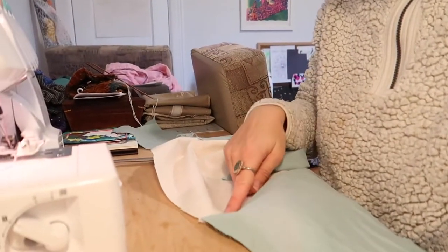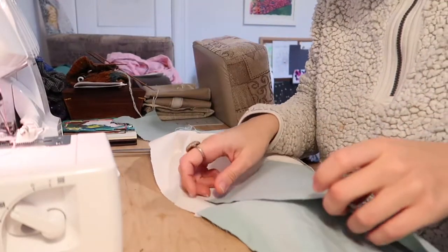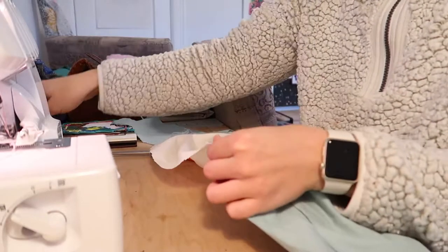Now that we've got that seam put together, I'm going to add in the little side panel. It meets at the corner, so I'm just going to line up the corner of it with that seam, and I'm going to use some pins here.